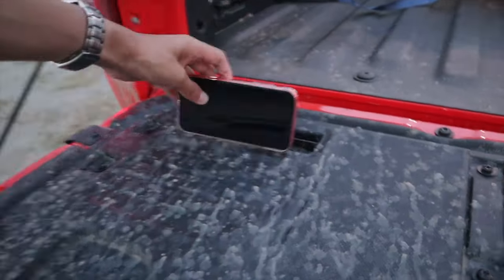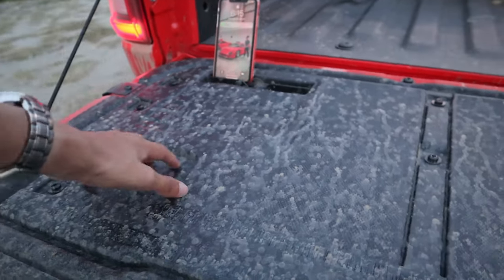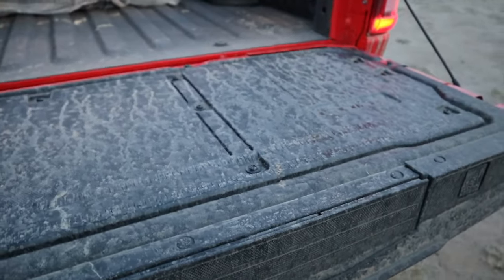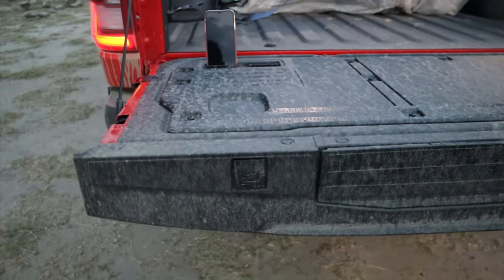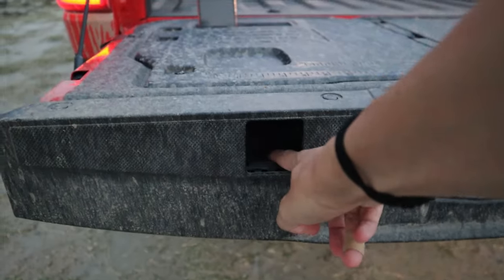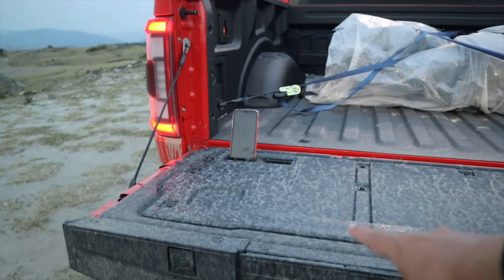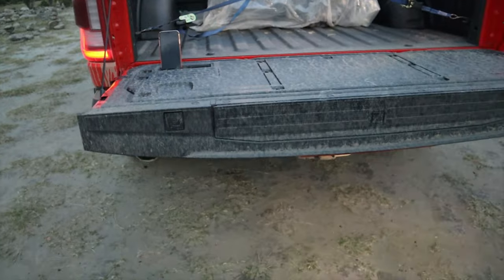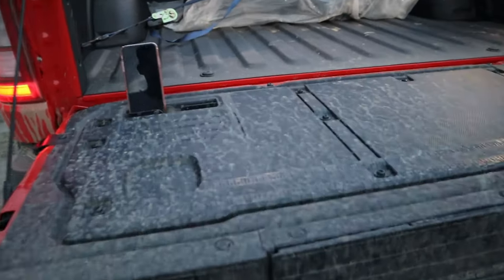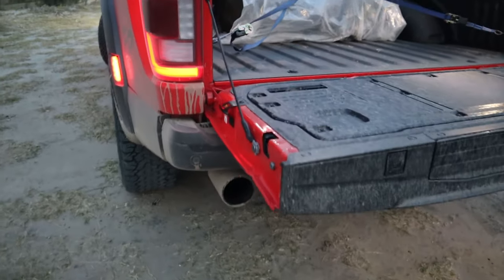Tenemos las mismas luces LED y los mismos anclajes. Acá tenemos un espacio para dejar el celular, ya sea vertical o paralelo, un portavasos, y la regla. En esta parte tenemos los huecos para anclar ganchos tipo C, porque tenemos el generador y podemos usar el disco de corte o cualquier otra herramienta. Ford pensó en todas las soluciones posibles para que usemos nuestra F-150 y no solo la tengamos por tenerla.